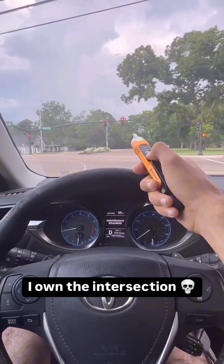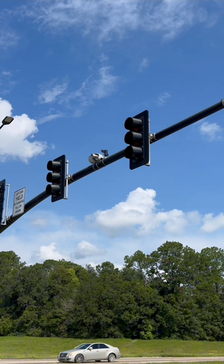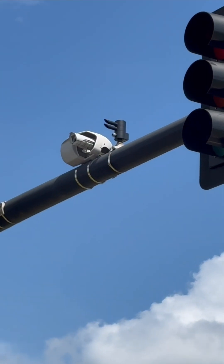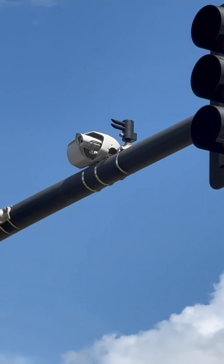Oh bro, it's green! You see the little black birdie next to that camera there? Well, that's actually an opti-com receiver. I build intersections for a living and I've installed hundreds, if not thousands, of those opti-com receivers.